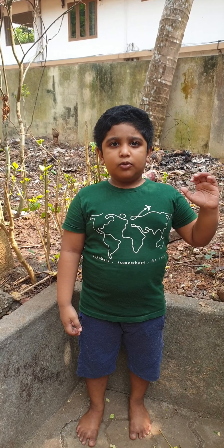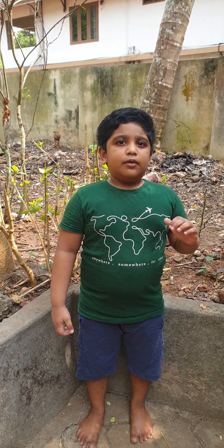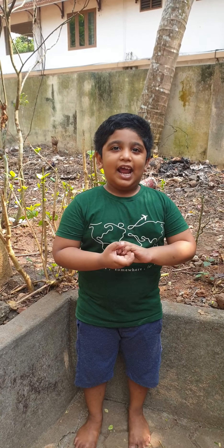Hi friends, I am Ethan Joseph Jo. Today I am going to demonstrate the proper hand wash method.